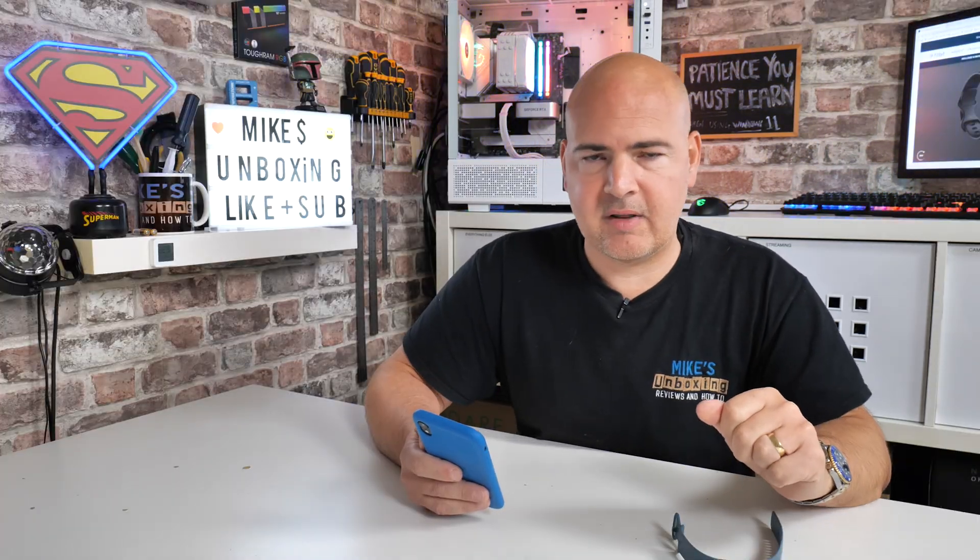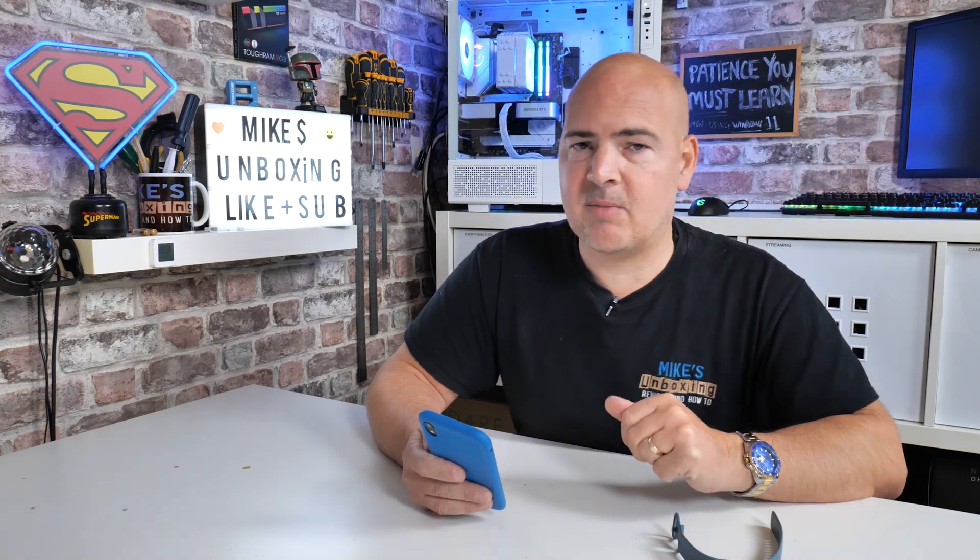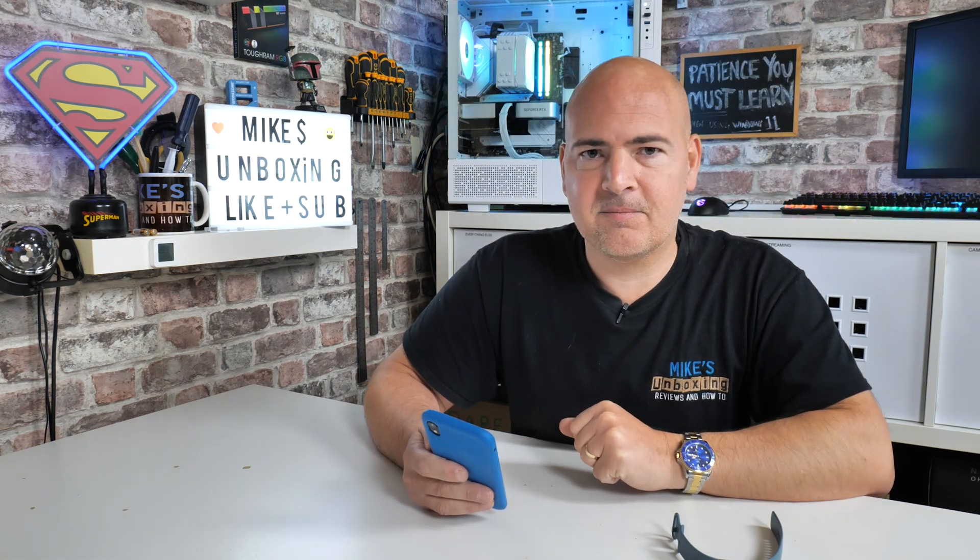Hopefully this helps you — if it has, smash that like button. If you want to see more content on a daily basis, hit subscribe, or even if you just want to say thanks for the information, hit subscribe and the notification bell — it all helps out with the channel. I've been Mike, this is Mike's Unboxing Reviews and How-To, and hopefully we'll catch you in the very next video. Thanks for watching.